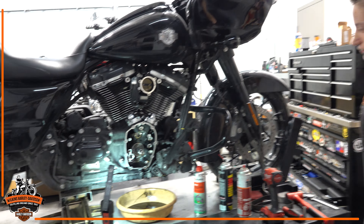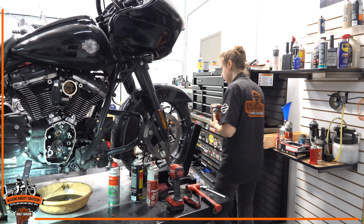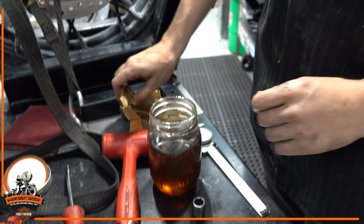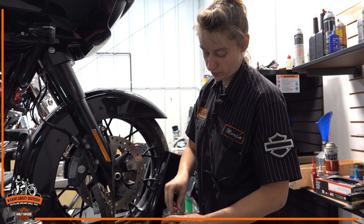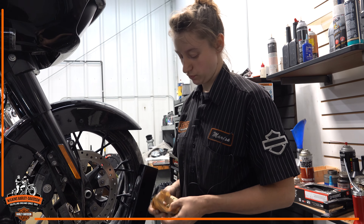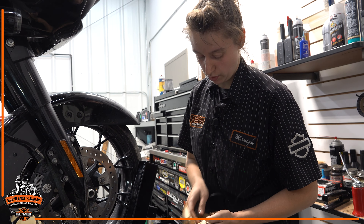We got new lifters for this, so we're going to bleed our lifters with some fresh oil. Put them in here. We're going to put our brake bleeder on there and suck a good portion of the air out before we install it in the motorcycle. This helps to pump up the lifters before we actually start the bike up and possibly have air.